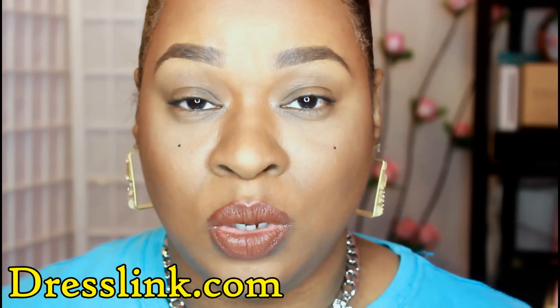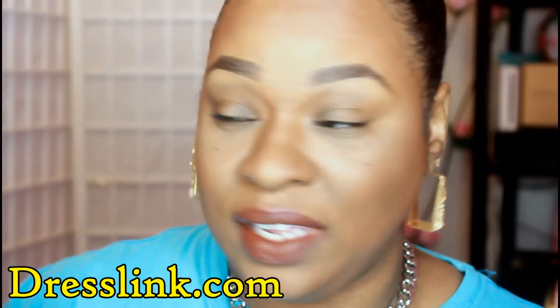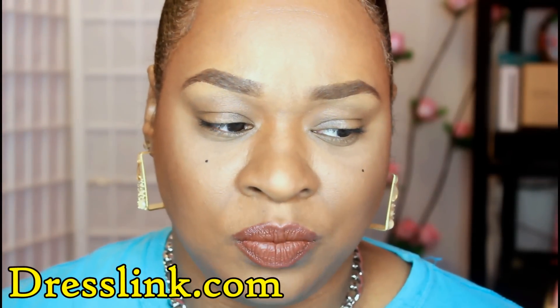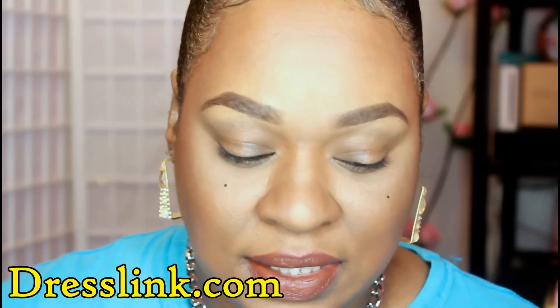Shortly after filming the first part of this video, I received two more packages that also contain brushes, so I figured I would just put the whole video together in one instead of doing separate videos on brushes. This next company — I'm not quite sure of the name, but I'll scroll it down here and leave all of the links in the description box. This package came via USPS and took about two to three weeks to get to me, coming from China, so that's expected.